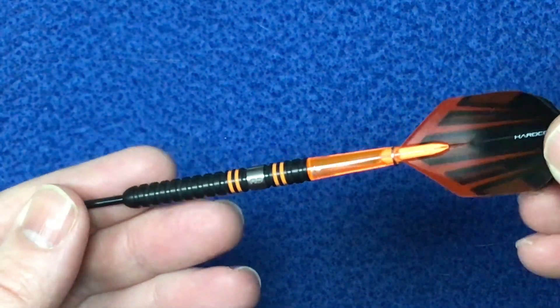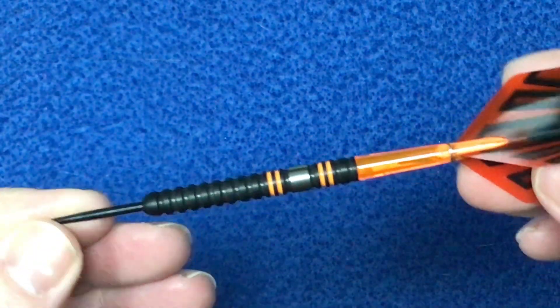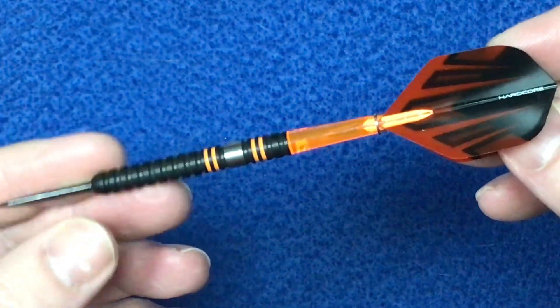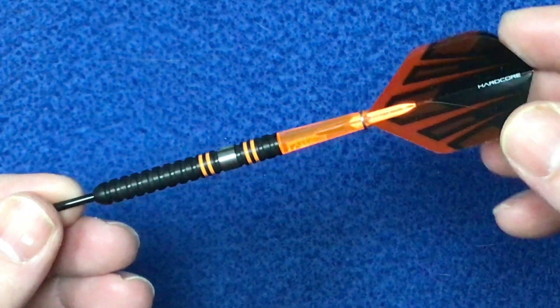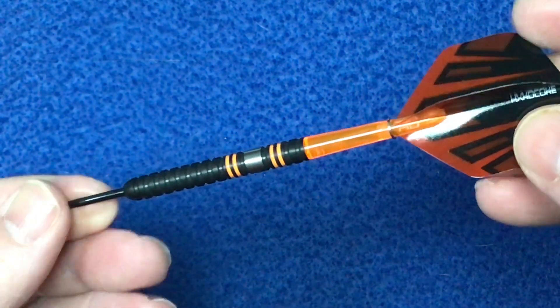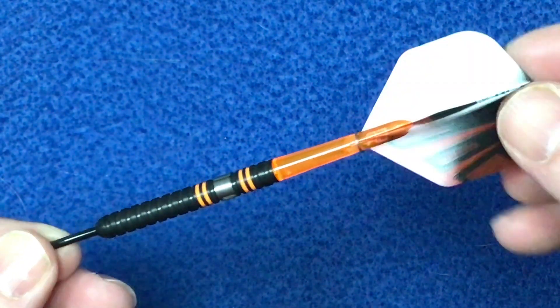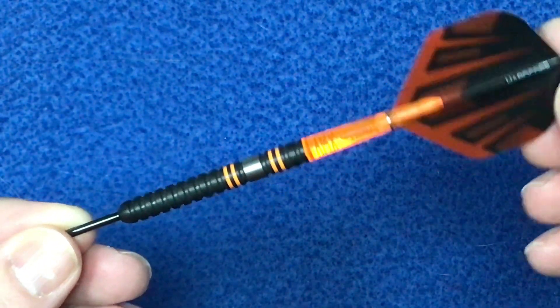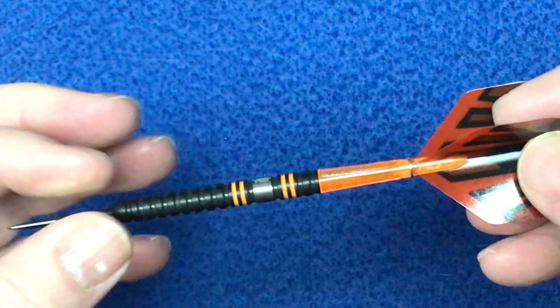It comes with vector short stems and the black and orange hardcore thick flights. The length is 50.8 millimeters and the width is 6.35 millimeters. These come in 22, 24, and 26 grams, and there's a soft tip version at 20 grams as well. There is a Pro 2 version if this doesn't suit you, which has a different style of barrel.